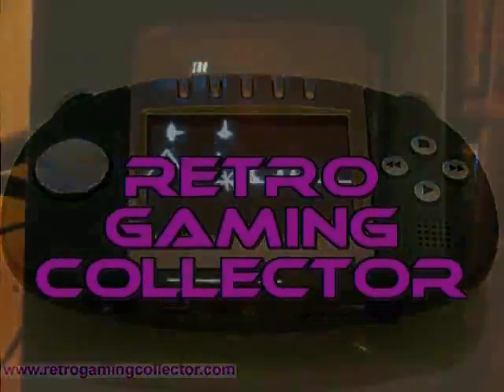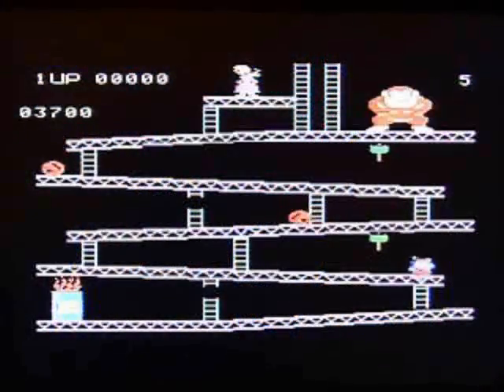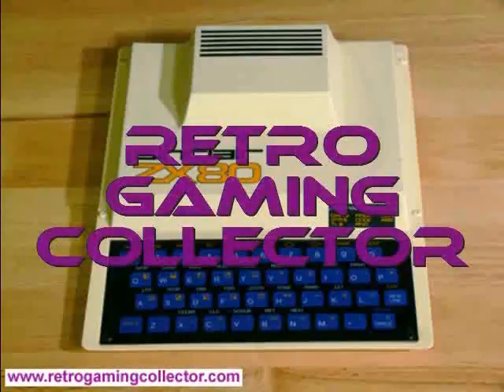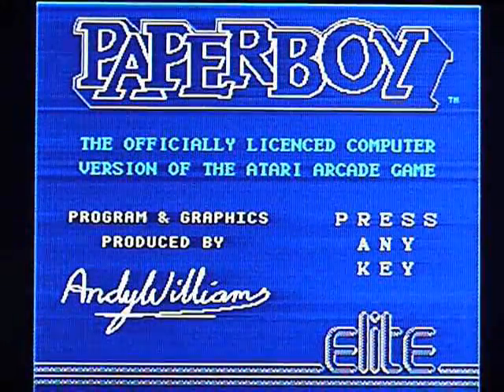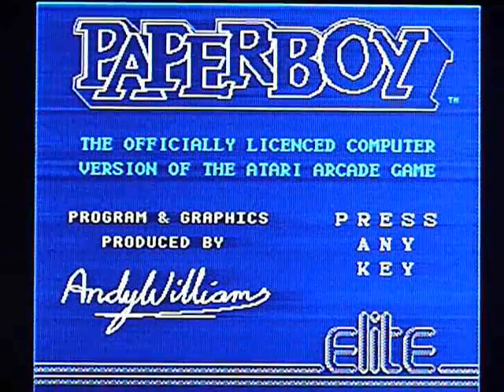It's not a walkthrough, playthrough, review, anything like that. It's just me playing the game badly so you can see what it looks like. This is Paperboy by Elite, licensed from Atari, on the Acorn Electron.